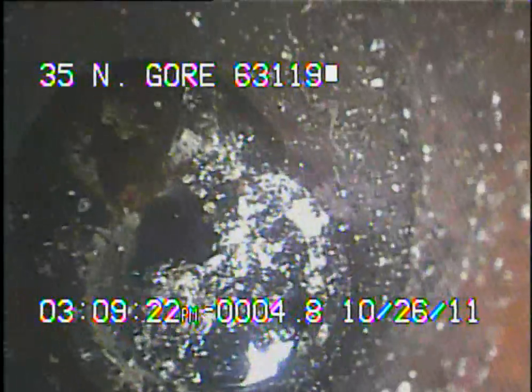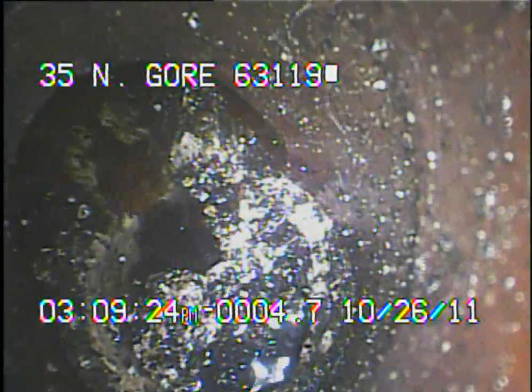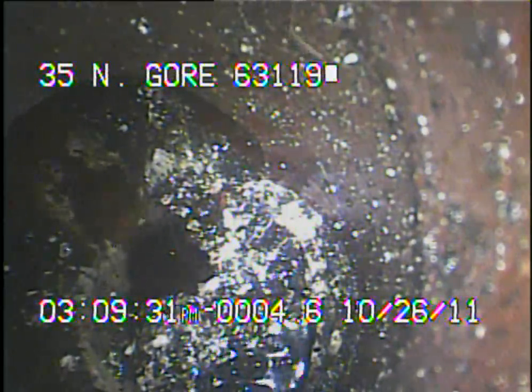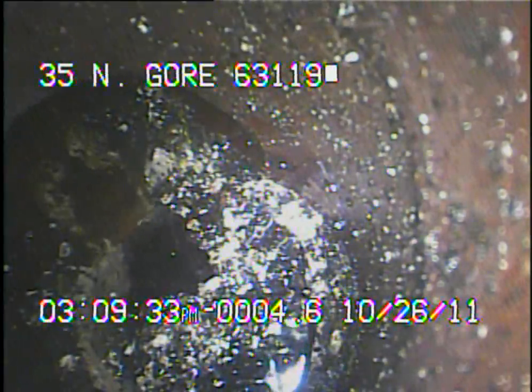Here you can see much better that the line is coming from the building where it's out of the water. You can see where the line of grease is built up in the line. The sewer line should be hydro flushed to remove all the grease and debris so it doesn't cause any backups.